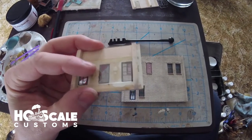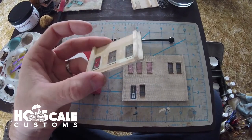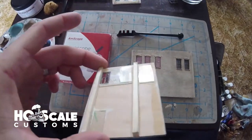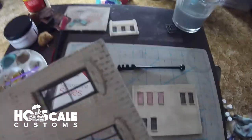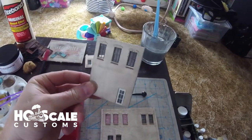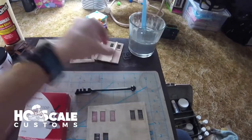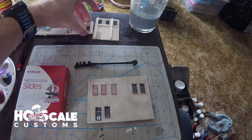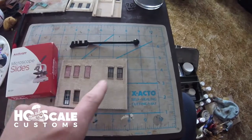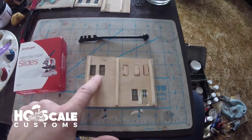Stephen talked about putting microscope slide glass in the back, which is a little untraditional. We have two walls that we already did it on to show you the effect. I don't know if you can see the reflection, but it adds a slightly different reflection to the glass. We're up in the living room today, not in the workshop.